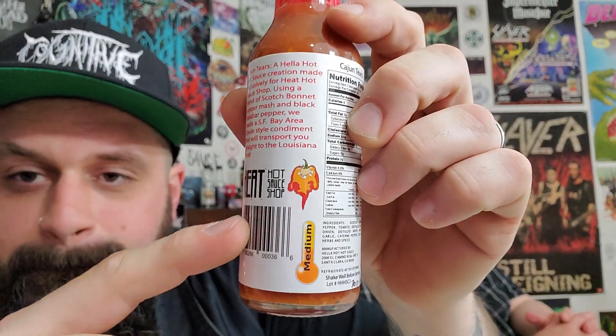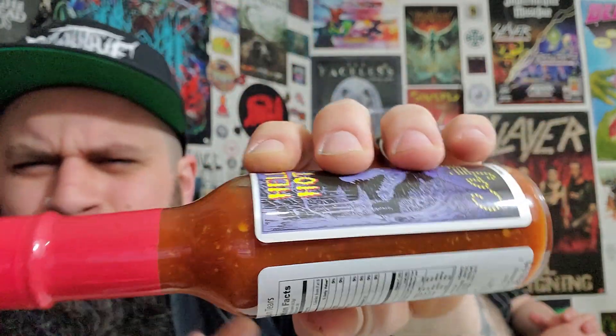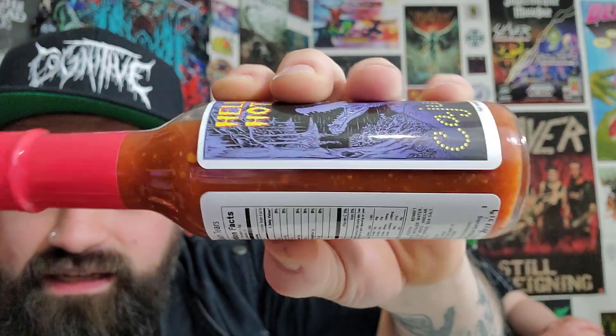It has a medium heat rating as you can see here. And also as you can see, it's a liquidy sauce — kind of like what you think of with Louisiana style. But it's still got some chunks and seeds in there, so that's always a plus. It looks nice. Let's pop this baby open!